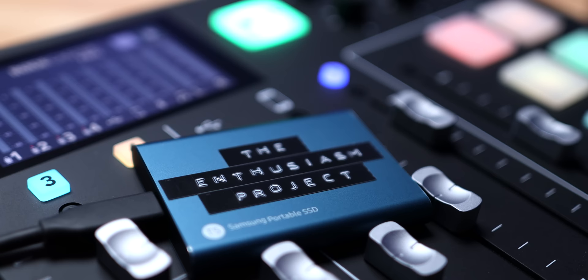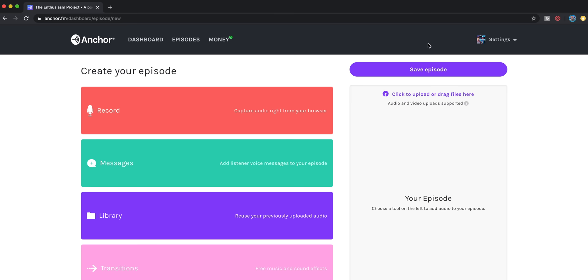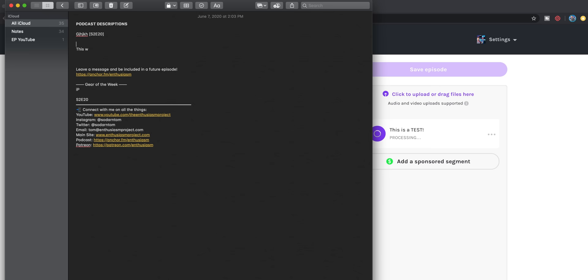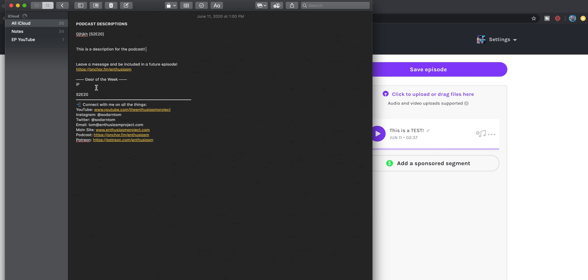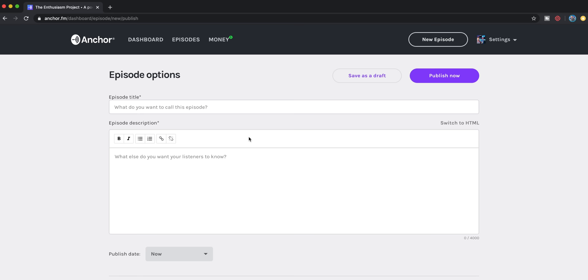I don't delete the podcast from the RODECaster until it's uploaded to Anchor and saved to my backup drive — so pro tip, keep it on the SD card. From there I jump over to Anchor, click on new episode, and drag my file over. While it's uploading, I go back into my Notes app and update my description for the podcast, add in any relevant links, add in the Gear of the Week info, and I have all contact info down at the bottom as a template that I just copy and paste.